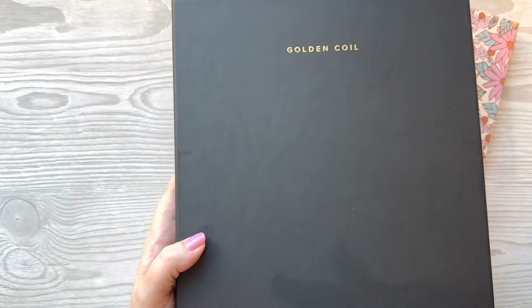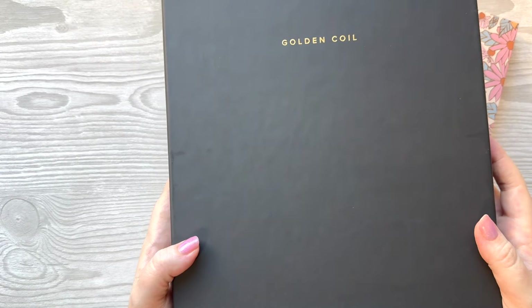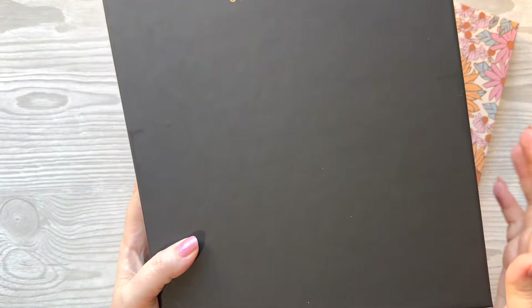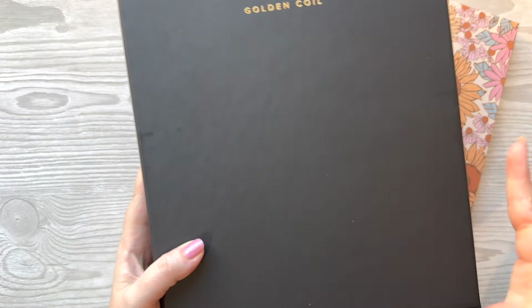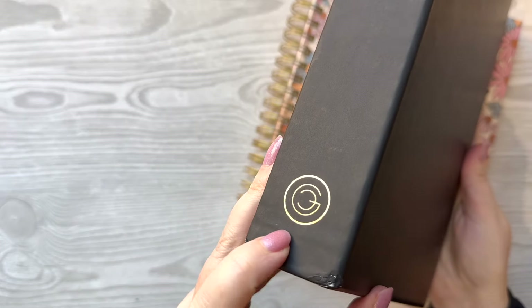The first thing I wanted to show you is the box that Golden Coil sends their products in. Isn't it pretty? I love this — it's kind of a hard black box. It's super classy and the planner comes very protected. It's wrapped inside of this and then inside of an outer box. There is foil on there and then on the side as well.